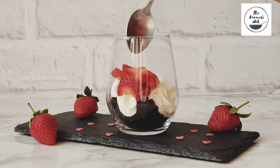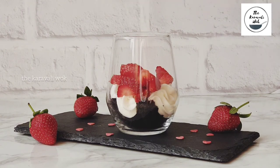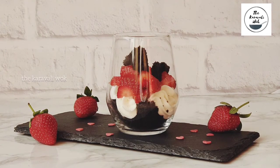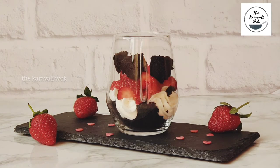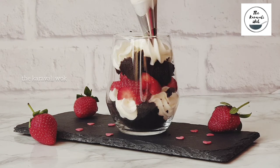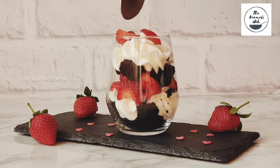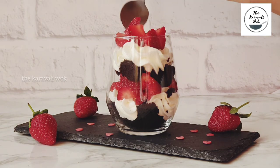Next, spoon chopped strawberries over the top of the whipped cream layer. Now we're going to repeat the layers — add some cube brownies. If your glass is getting full at this point, you can gently push it down with a spoon. Add another layer of whipped cream and top with another 2 spoonfuls of chopped strawberries.